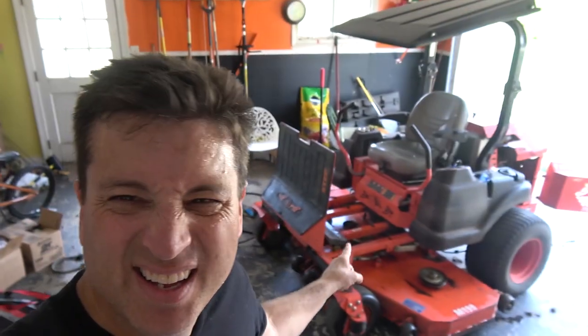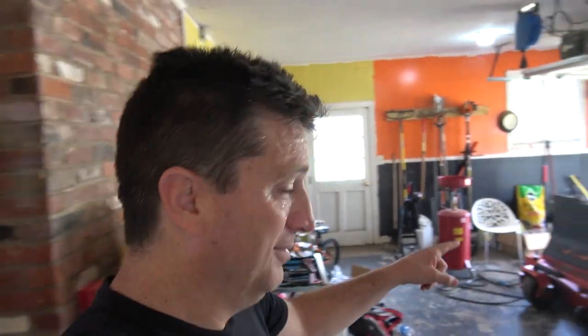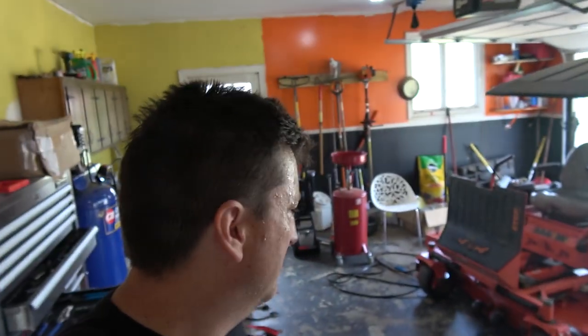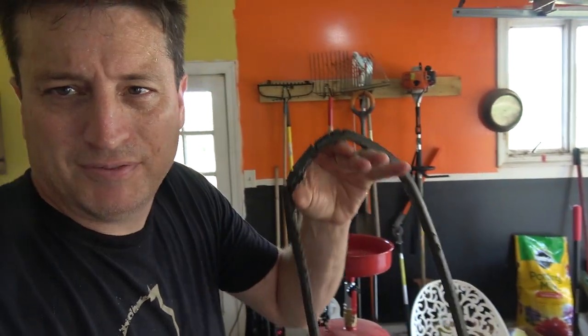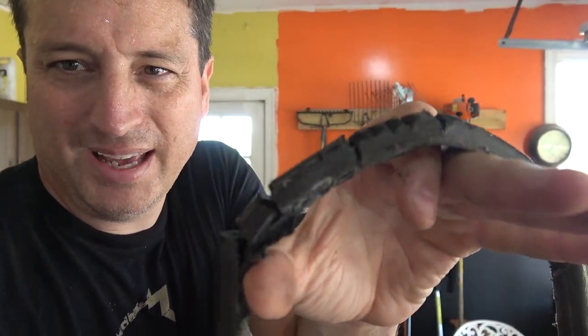Welcome to a day in the life of Woody. It's going to start off with lawnmower repair — this guy needs a belt. What happened is Hope started mowing and the blades weren't doing anything. When I checked it, the belt had fallen off and it was torn up.